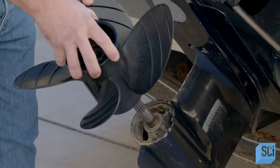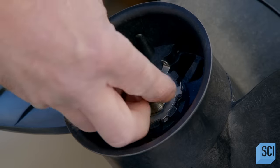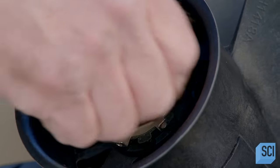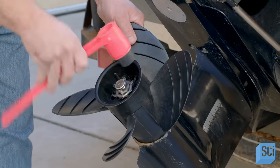If a blade breaks, a new one can be installed in the hub. This composite boat propeller has taken about 20 minutes to manufacture. Once attached to the motor shaft, it should last for years. The fun has only just begun.